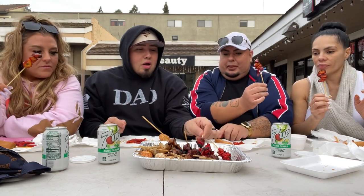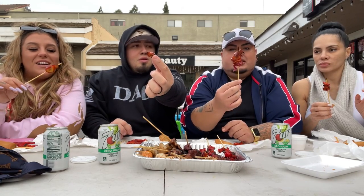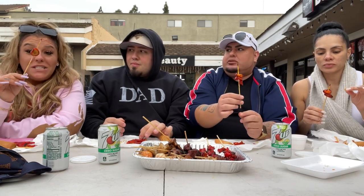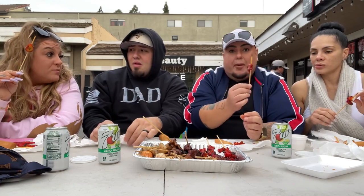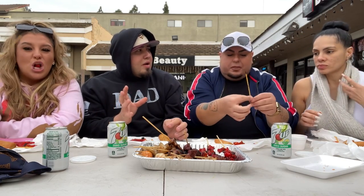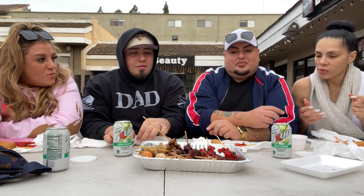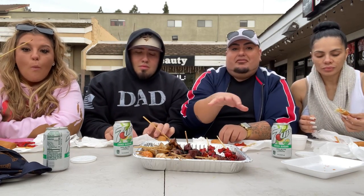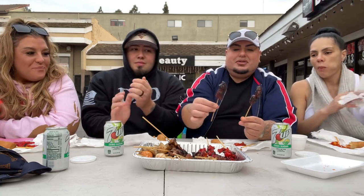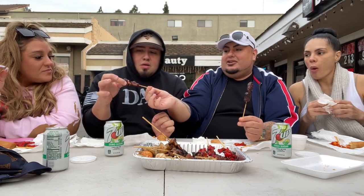That's chicken skin. We got an array of stuff here that's very different for them. The next thing — I only got two of these because I know y'all probably ain't going to like them — grilled beef liver. A piece each. If you don't like it, you don't have to swallow it, but at least you're trying it.